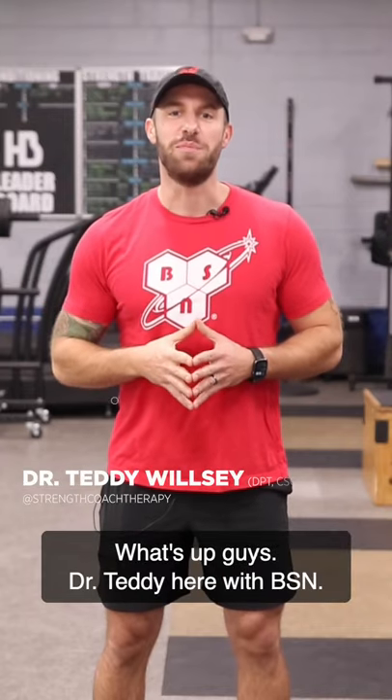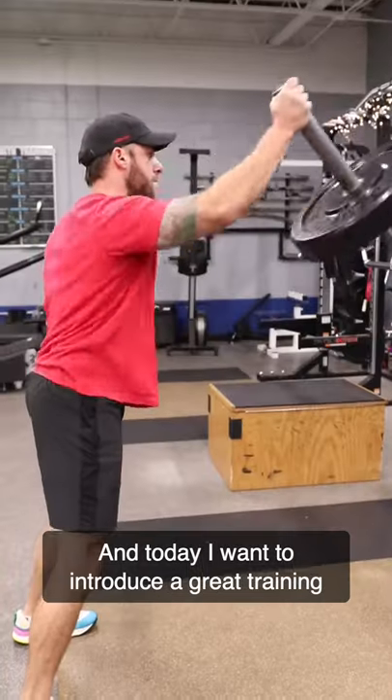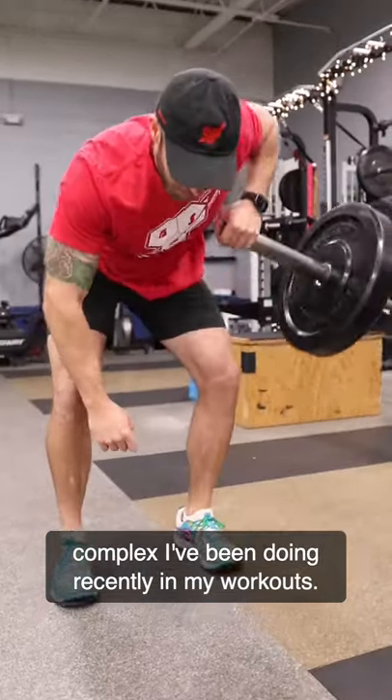What's up guys, Dr. Teddy here with BSN, and today I want to introduce a great training complex I've been doing recently in my workouts.